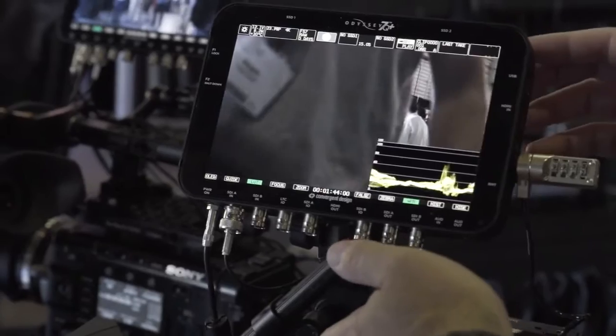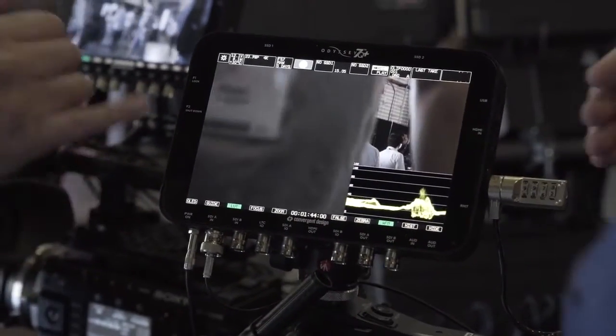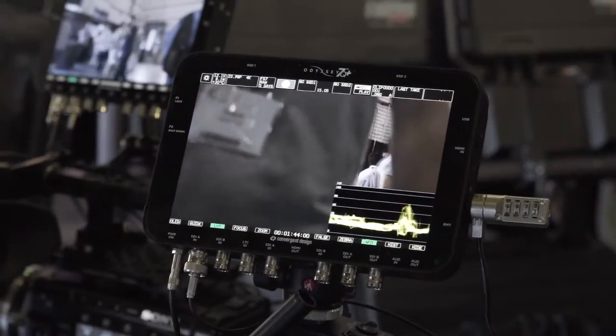There's a bunch of different functions, most of them are monitoring functions. The big one is 3D LUTs. Now we've had LUT control in the past, but now we've greatly expanded it, so not only do we have a bunch of preloaded LUTs, but you can also load in your own custom LUTs. You can create regular image cubes from lots of different programs and then use our little file converter to put them right into the Odyssey 7Q+. It can hold up to 140 of them, and you can also route them, which is a really unique capability.